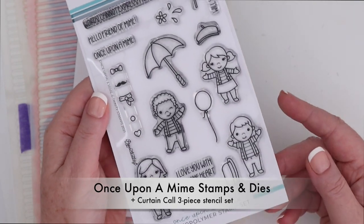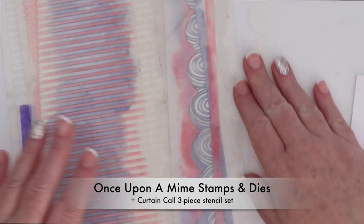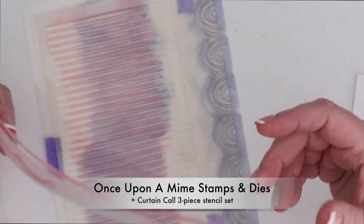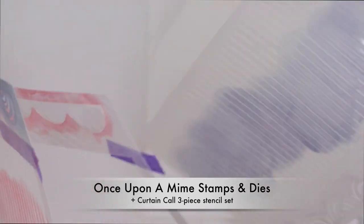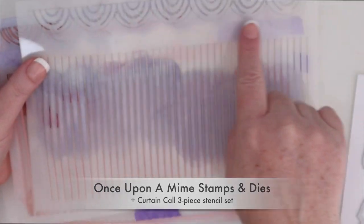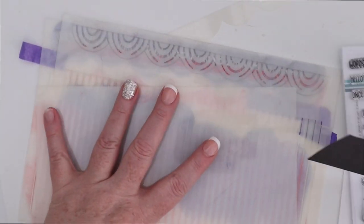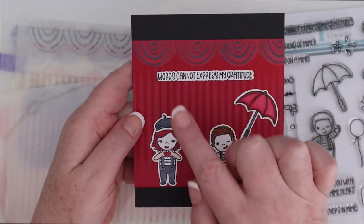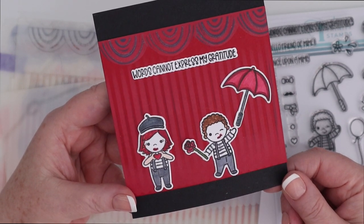The next stamp set is the Once Upon a Mime stamps and dies. I combined this with the Curtain Call stencil set, which is a three piece stencil set. You get the little mask at the top and then two layers of the kind of wrinkles or folds in the curtain, and then the folds at the top as well. This last stencil does kind of the scalloped edge at the bottom. I cut mine down to four and a half by four and a half to create the curtain on an A2 piece of black cardstock because I felt like it gave that kind of mystery to the scene.